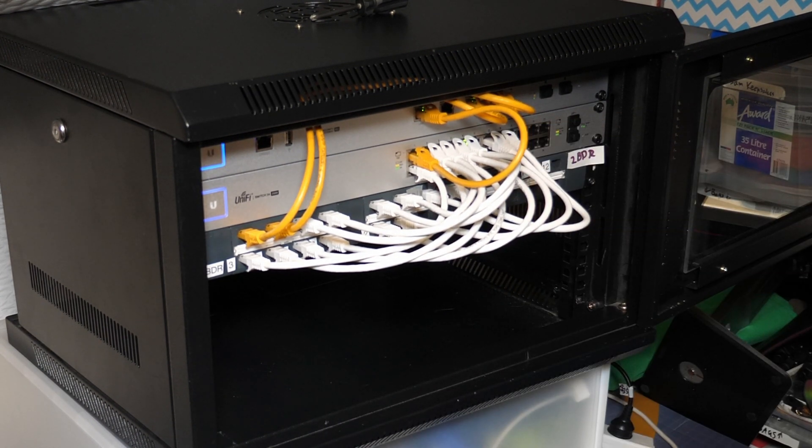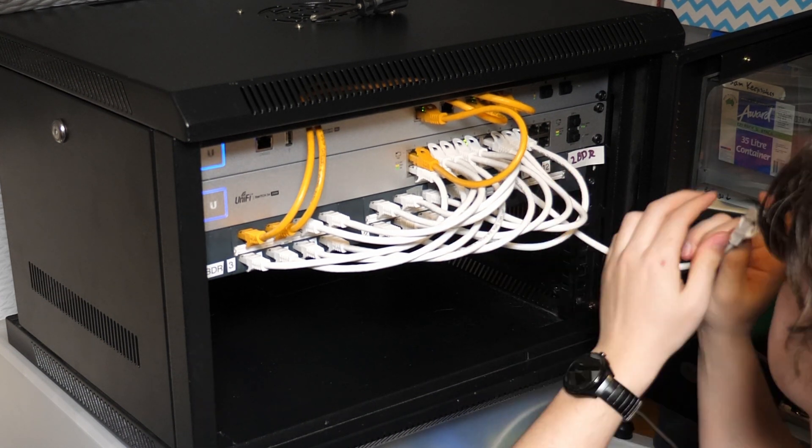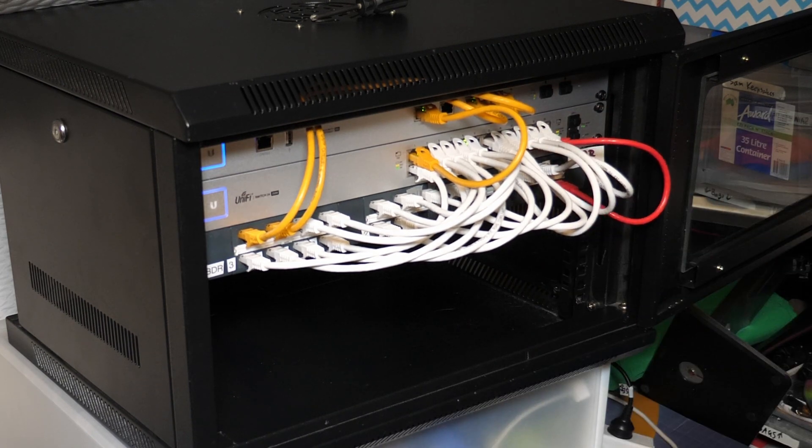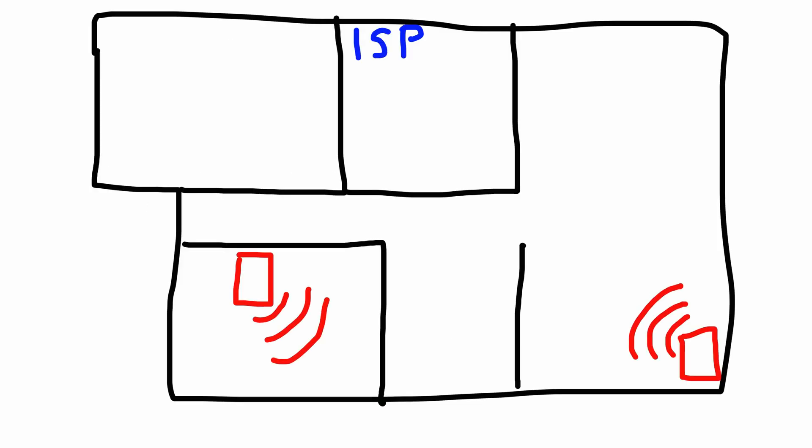With PoE running to the Ethernet patch ports via the switch, I could now plug in the in-wall access points around the house and get Wi-Fi back online. The switch intelligently turns on PoE if the device supports and requests it, so I could plug the access points into any Ethernet port across the house and they'd start working straight away. I settled on two locations — one in my room at the front of the house, and another at the back in the living room — to give good coverage across the whole property.